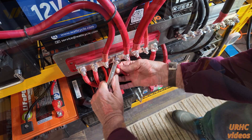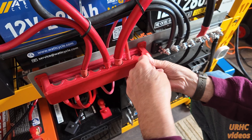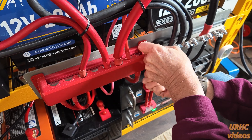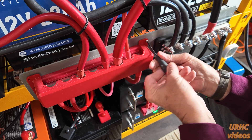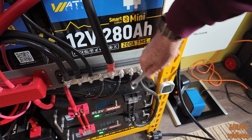Even though they say don't do it, I'm doing it. These do come with a nice cover, but you can see where the big lugs for the 4/0 terminals are — you have to grind the cover out some with a die grinder. Let's get the negative hooked up and then turn everything back on.